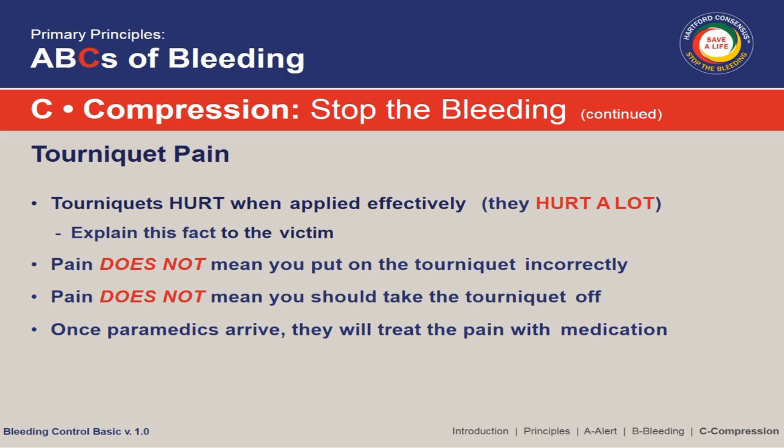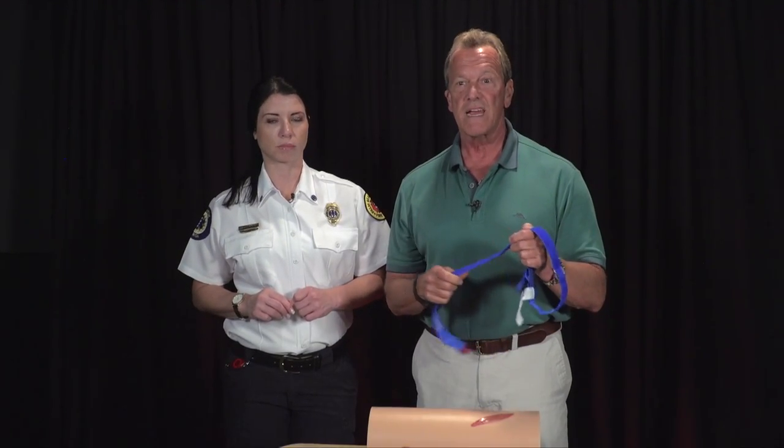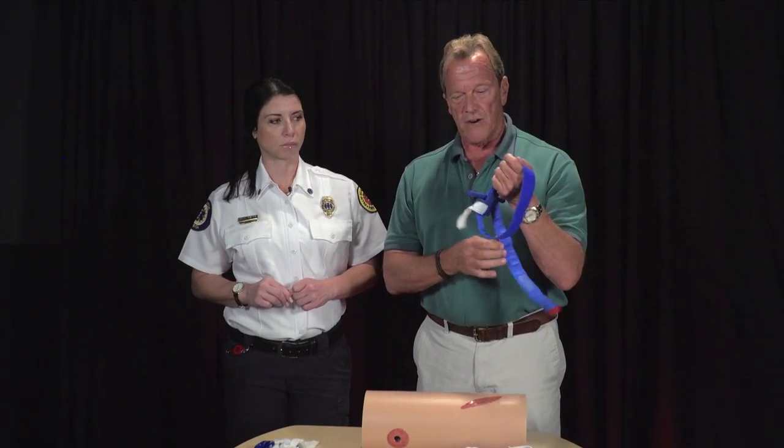Applying a tourniquet tight enough to stop arterial blood flow with circumferential pressure hurts. That doesn't mean you put it on incorrectly and it doesn't mean you should loosen or remove it. It means you need to coach the person you're applying it to — let them know it's going to hurt, and that even though it hurts, this may save their life and prevent them from bleeding to death. Everyone should know that severe uncontrolled external bleeding is the number one cause of preventable death from trauma. Just like everyone should know CPR, everyone should know how to stop severe external bleeding.